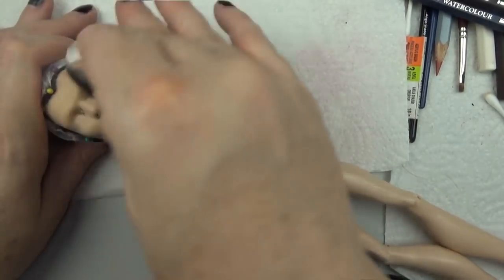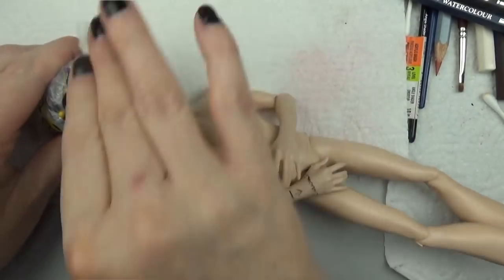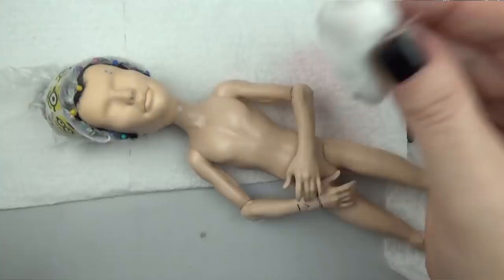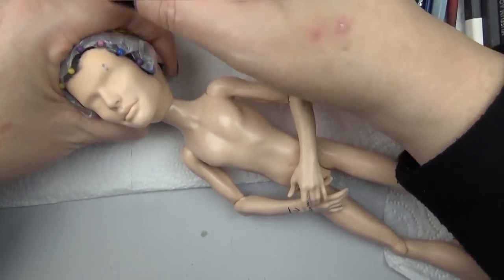Hello everyone, it's Carrie and in today's video I'm working on a Jackson Jekyll Monster High doll and making him into Bruce Campbell as Ash Williams from the Evil Dead movies and Ash vs Evil Dead TV series. I'll be showing you how I modify the face, the face up, how I style the hair, and how I made his chainsaw hand.